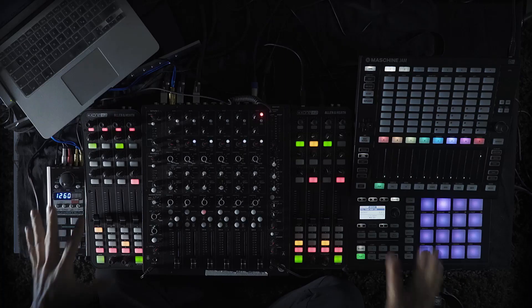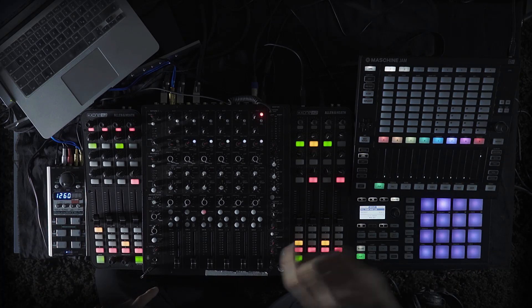Hey everyone, my name is Chris Liebing. You're here at my place in Frankfurt. I'm a DJ and I'm going to explain the equipment I'm using right now.